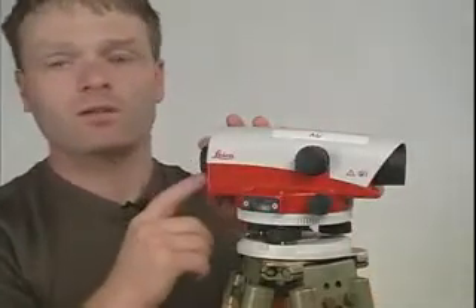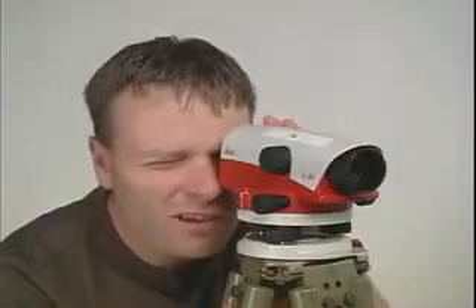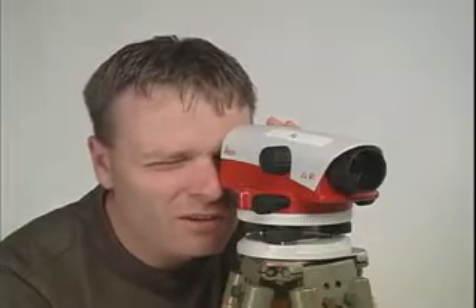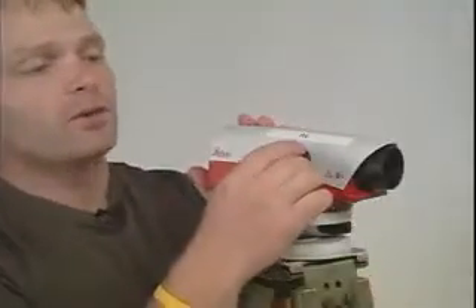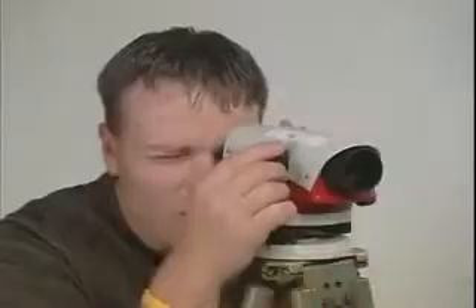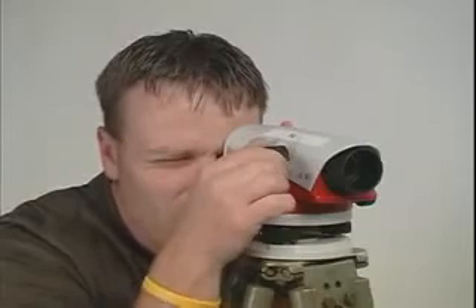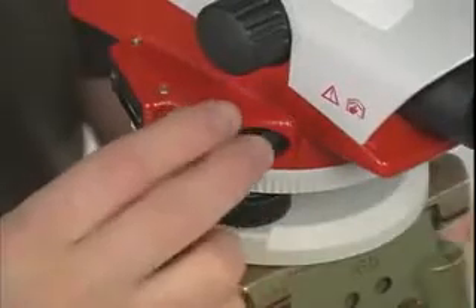The next step is to identify each of the three knobs on the level itself. The first knob is the eyepiece, which adjusts the crosshairs — rotate it until you have clear, crisp, black lines through your line of sight. The next knob is the focus knob, which you rotate to see things clearly through the telescope. The last knob is the fine adjustment knob, which we use to finally move the level left to right.